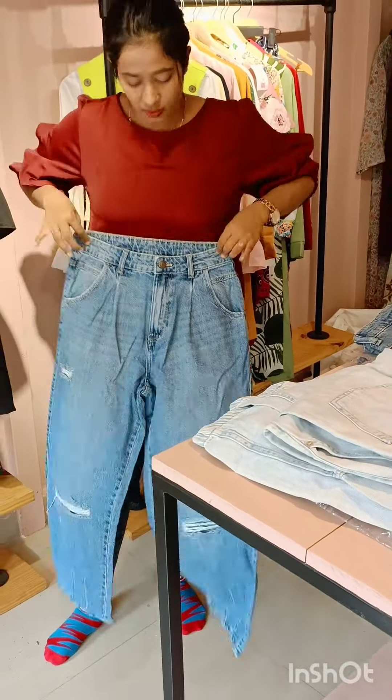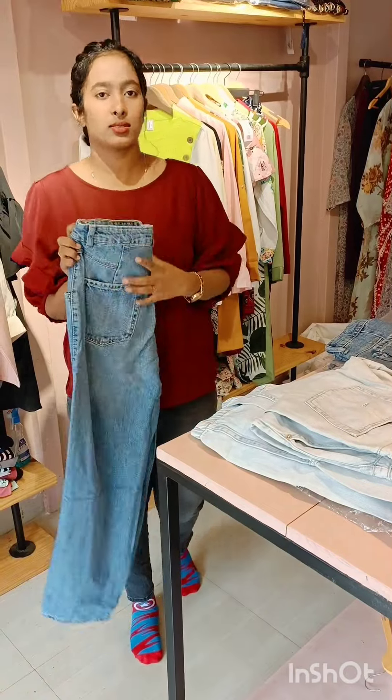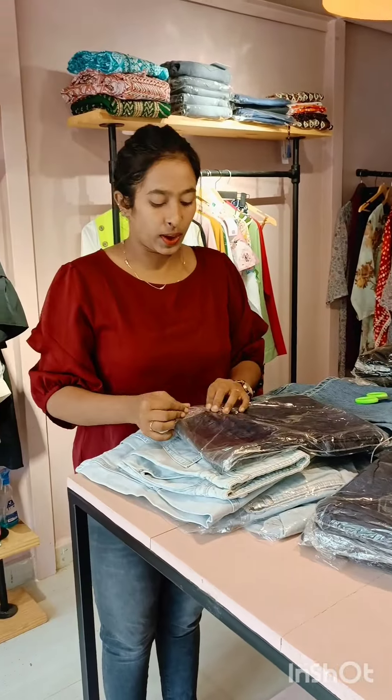It is very comfortable with the high waist. It is a loose fit look. I think it is a 36 size. I will introduce this next pattern.